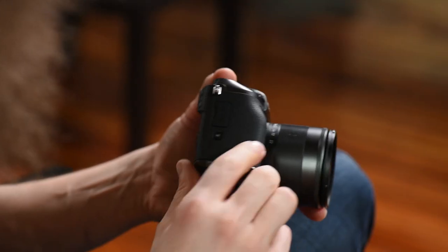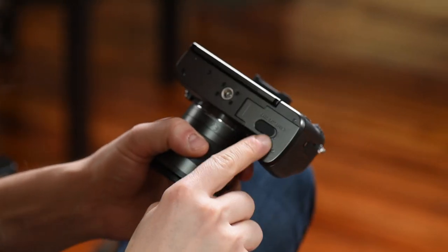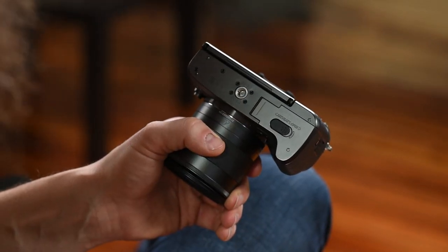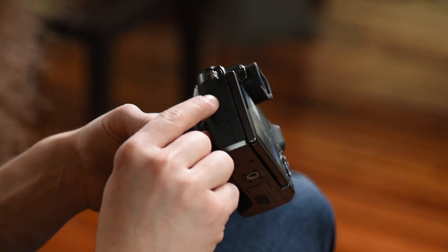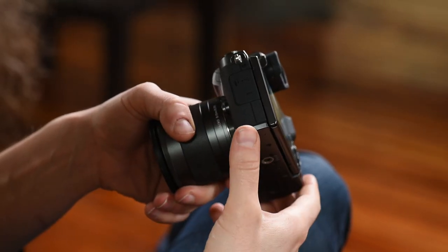Moving to the side of the camera, if you want to connect wirelessly through NFC, Wi-Fi, or Bluetooth, you hit that button right there. Right here you have the HDMI port in case you want to go to a TV to show back your images or go to an external recorder. On the bottom you already saw where the battery goes, but this is your tripod mount. Turning to the other side, you've got a remote plug, a USB port, and also a microphone input.